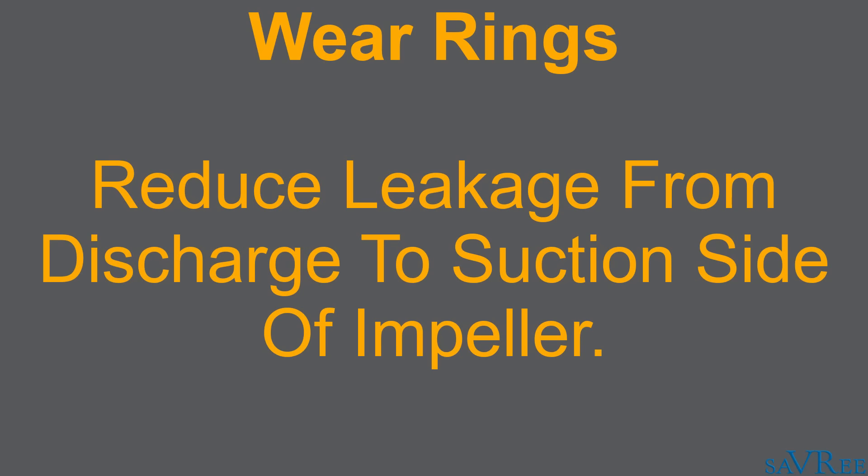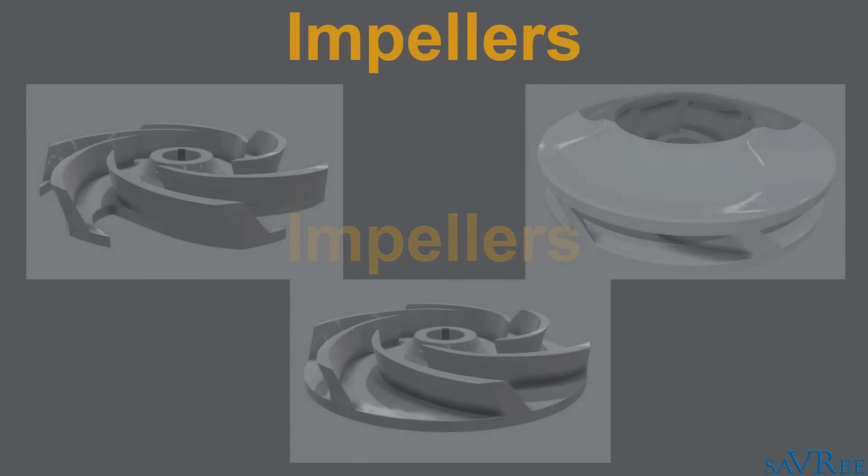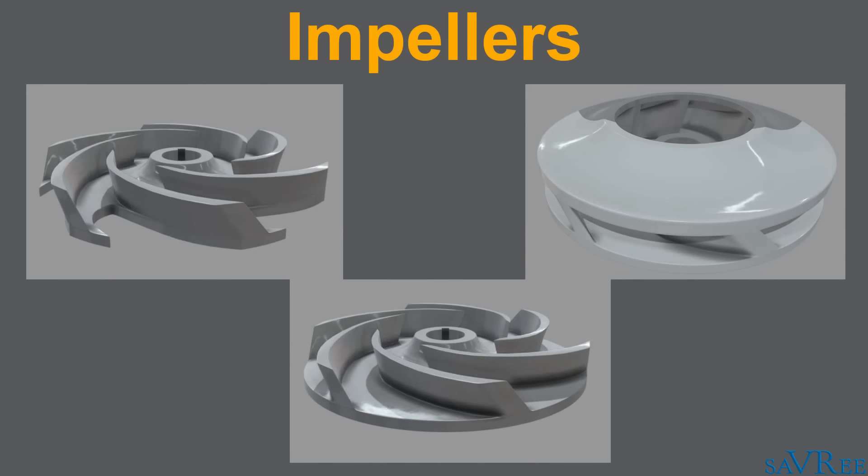After the wear rings, we come to the impeller. The impeller consists of a series of vanes and can have either one, two, or no shrouds.